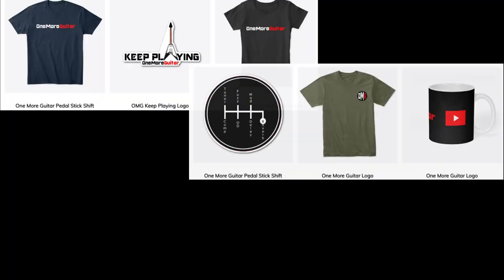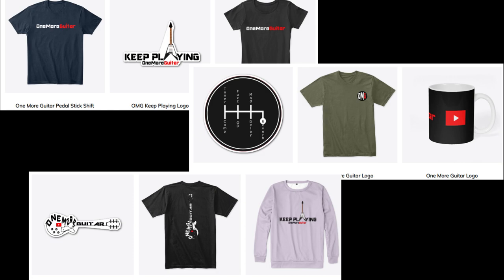Something else you could do is merchandise from their favorite YouTube channel. I did recently update my stuff — I've got some new designs and new products: different shirts, hats, coffee cups, stickers and stuff like that. So if you want to support the channel, check the link out below. I really do appreciate it.